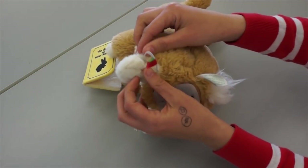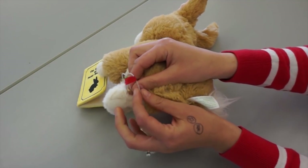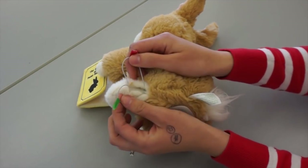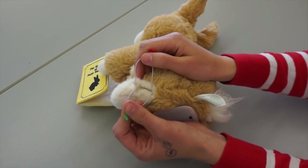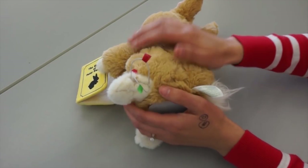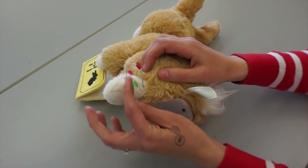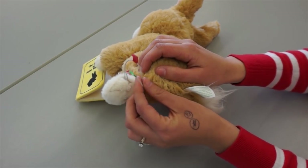I went ahead and seam ripped and exposed his wires, and then I color-coded the wires. So one's green and one's red, and you can just put tape on one or tape on both of them in different colors — whatever you want — just so you can tell the difference. I also held his wires a little bit to expose them because they're hidden inside the toy.